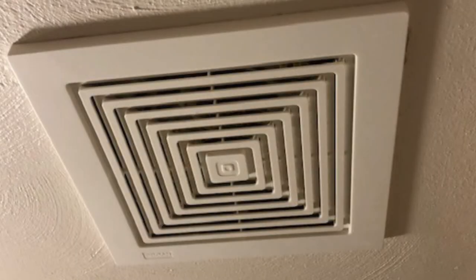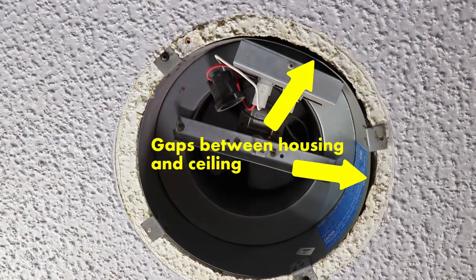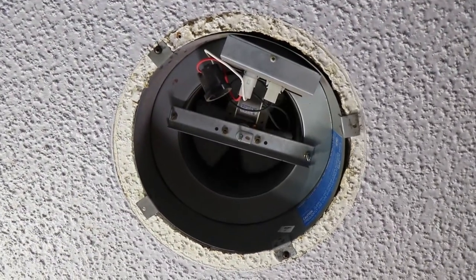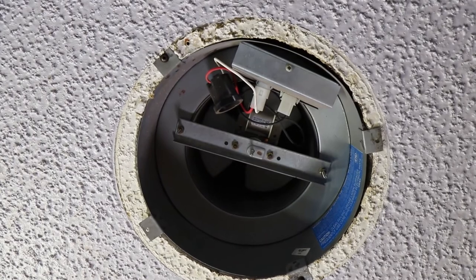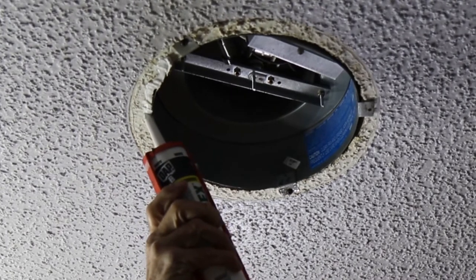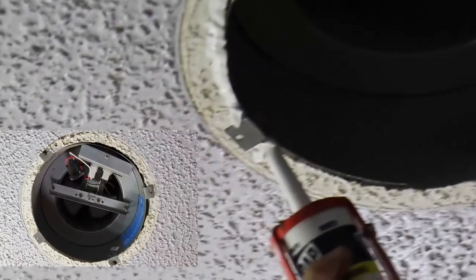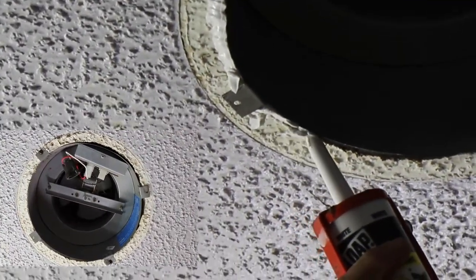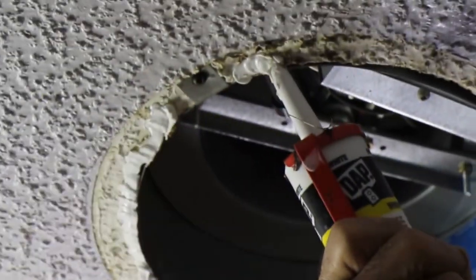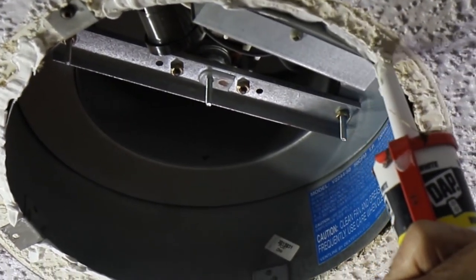I've taken the cover off the bathroom fan to expose the inner workings. You'll see a gap between the housing and the ceiling — we're going to seal that up. Warm, moist air can leave the bathroom and enter the ceiling cavity where it will condense on the underside of the roof, causing rotting and roof decking failure. Here I'm running caulk on there. Even when the bathroom fan is not operating, there's still a certain amount of air that does leave the house because the damper is probably not completely 100% airtight.